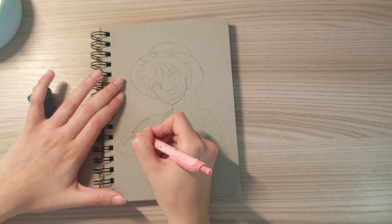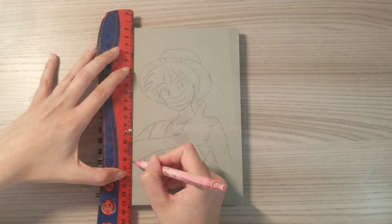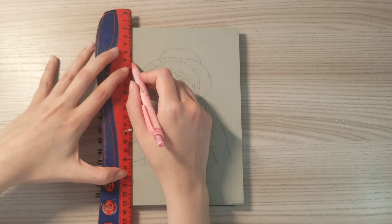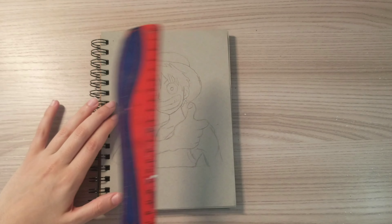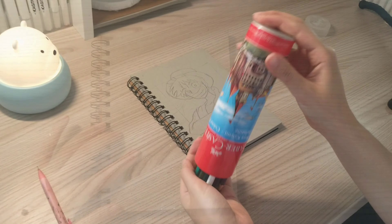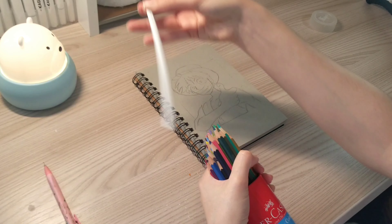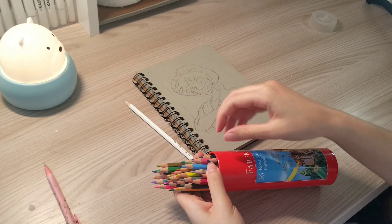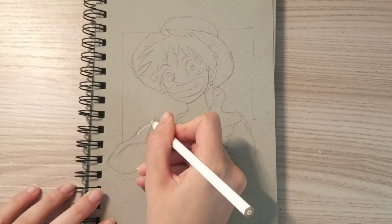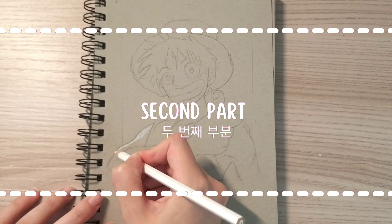First of all I'm going to use a pencil and I will use white, orange, brown, and yellow to draw the skin. As you may know from those who were with me in the past, I had another channel for drawing anime but some problems occurred and I was not able to control two YouTube channels at the same time, so I deleted the videos on it.